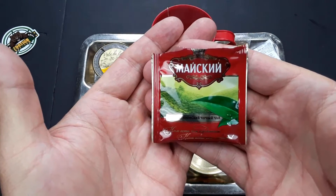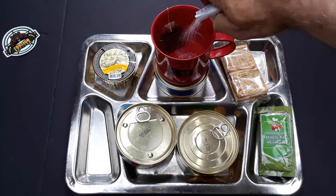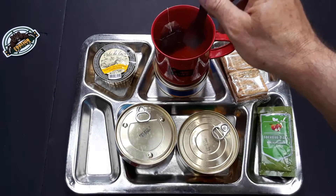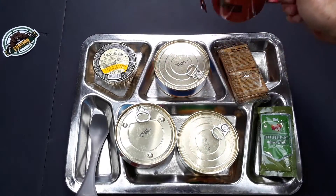This is a black tea — it's always good. With the tea, we're going to use one package of sugar. Give that a little stir, put this off to the side and let it steep.